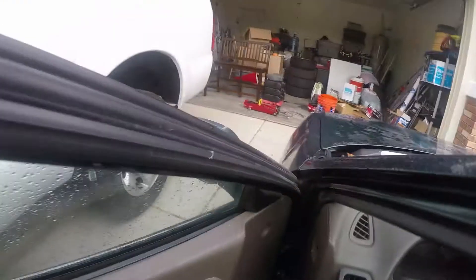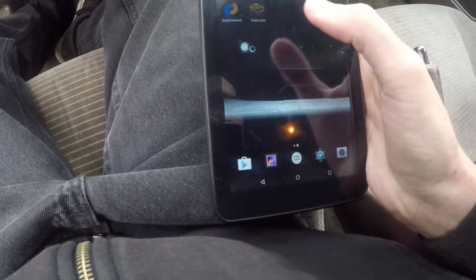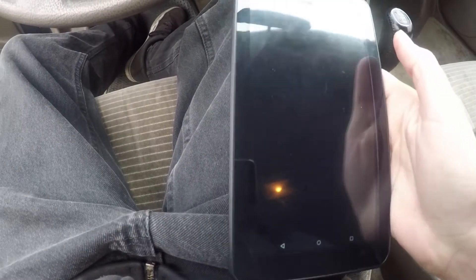We got a lot to do today, it's 9am, and the car is dirty — that's another thing I need to do. So I got this Bluetooth dongle thing and this app called Torque.